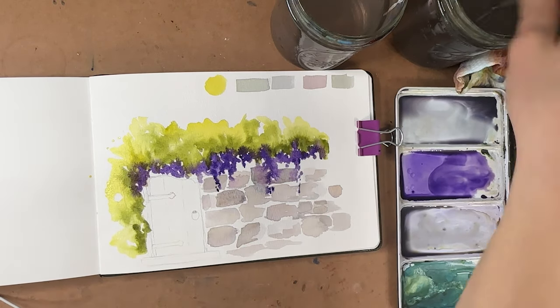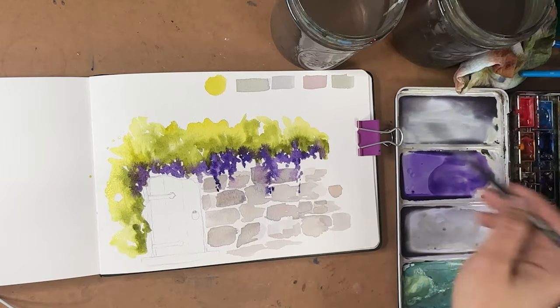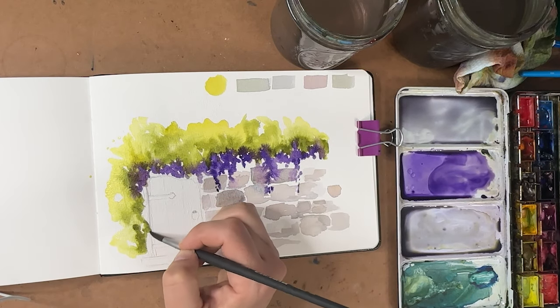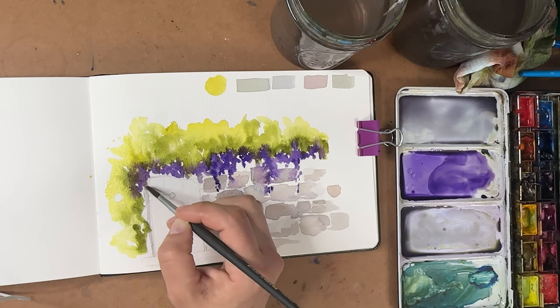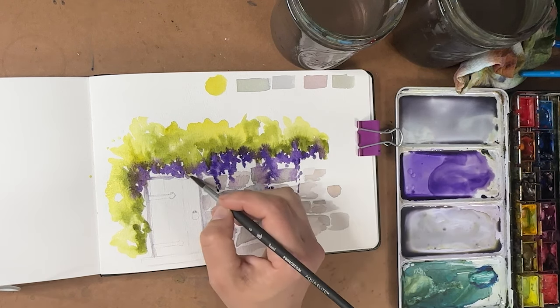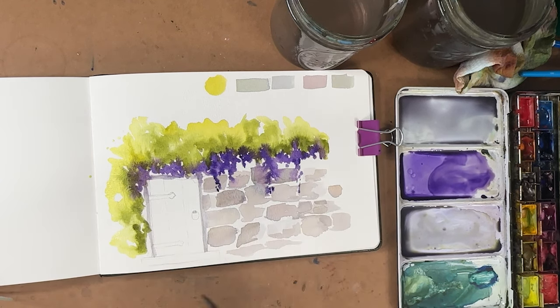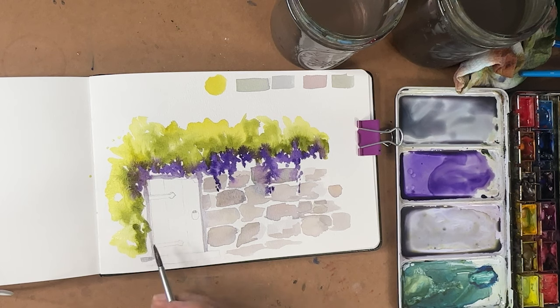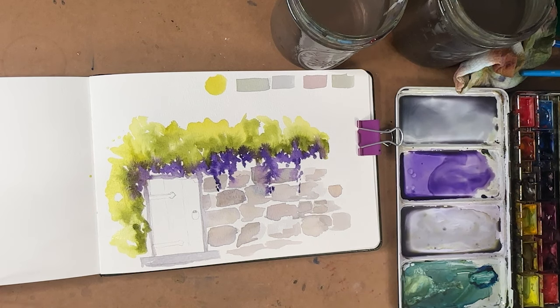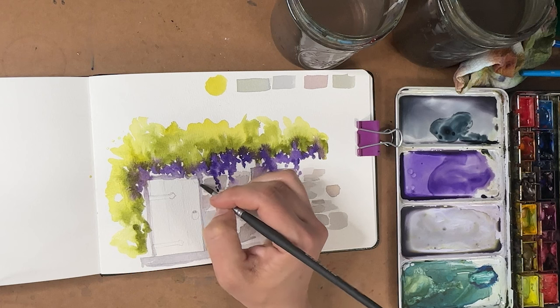We're going to let that dry and then come back and add some really deep shadows. But let's work on our door a little bit — let's go back to one of these gray colors. I'm going to outline my door in gray just to get started — this is the door frame — just kind of right over where the pencil lines were. I'm going to get an even darker pedestal step here. That looks very basic right now, but I'm just going to pull out some Payne's gray instead of having you watch me mix more gray.